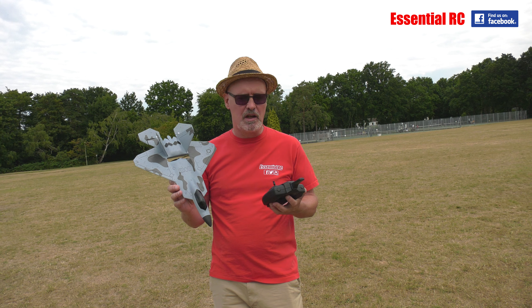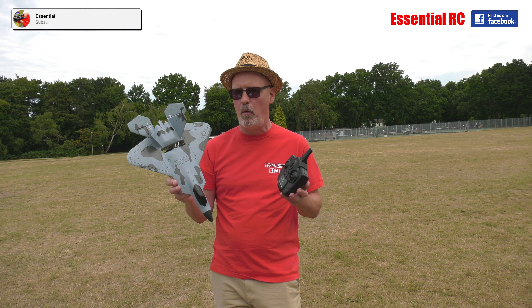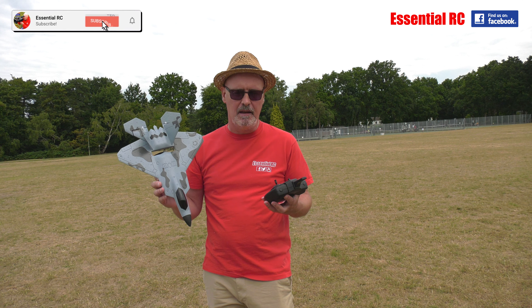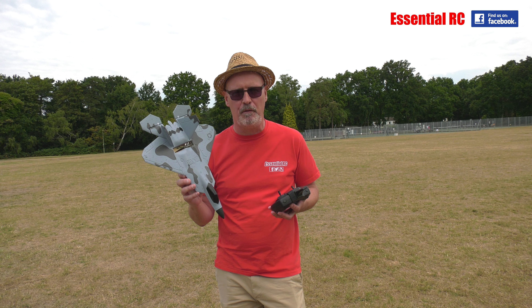Thanks very much for watching this Essential RC flight test. You might want to subscribe for more in the future — we've been doing quite a lot of these flight tests recently. Thanks to Harry on camera, and we'll see you again in the future. Thanks very much for watching.